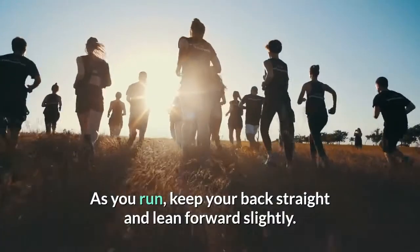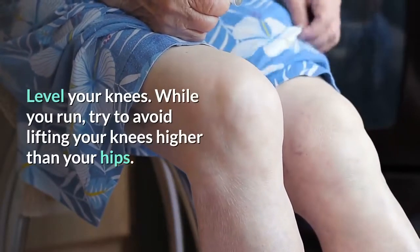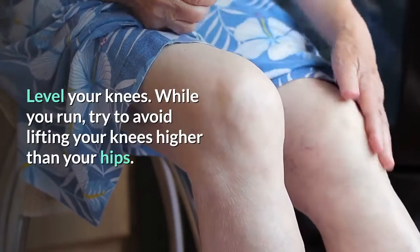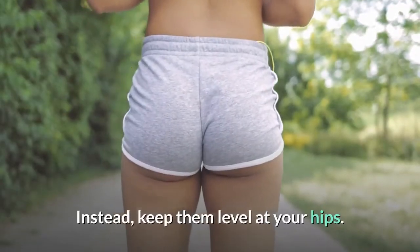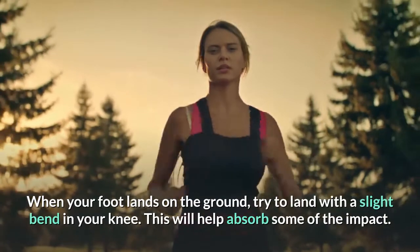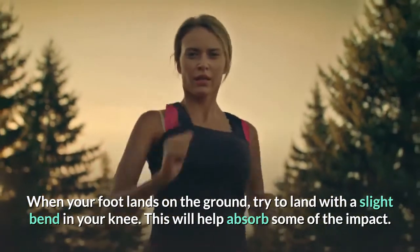As you run, keep your back straight and lean forward slightly. Level your knees — while you run, try to avoid lifting your knees higher than your hips. Instead, keep them level at your hips. When your foot lands on the ground, try to land with a slight bend in your knee. This will help absorb some of the impact.